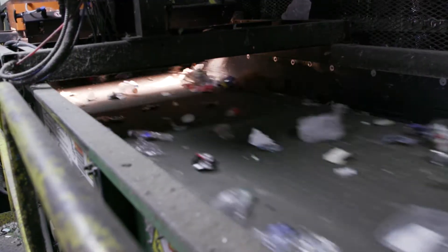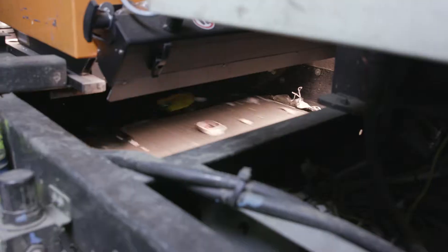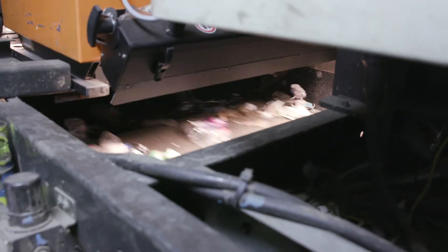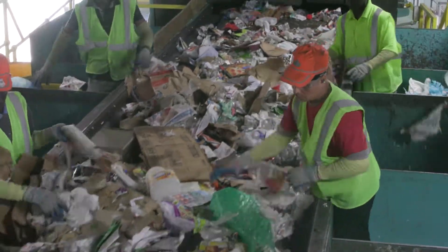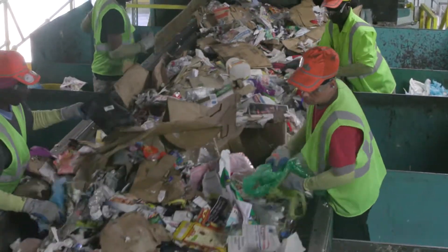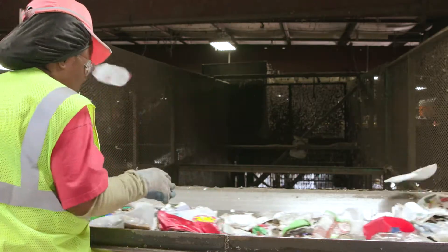Next is the separation of plastics, which can be tricky. A machine with a laser scanner can detect if a bottle is a certain type of plastic and send it to the right bin. But the machine is not perfect, so workers help look for plastics like milk jugs, water and soda bottles, and colorful laundry soap containers.